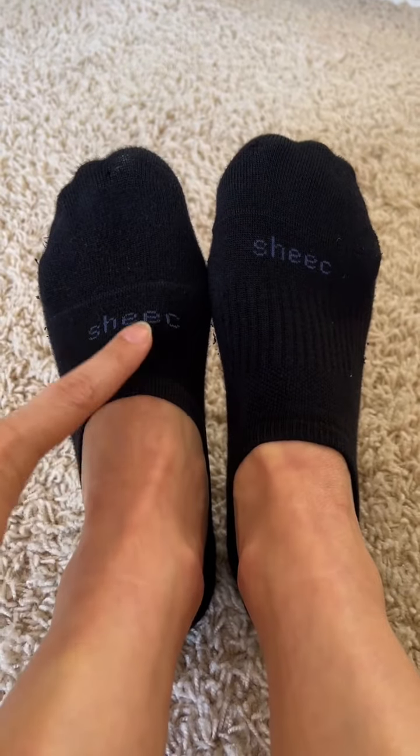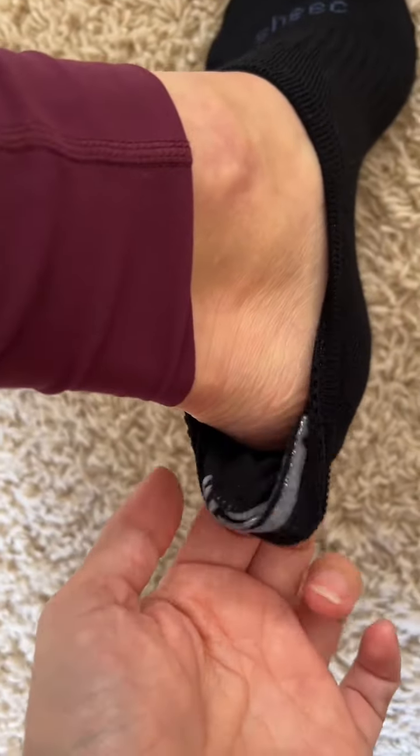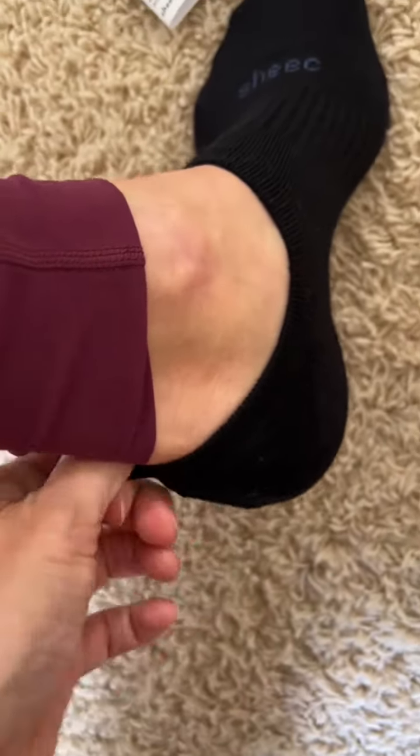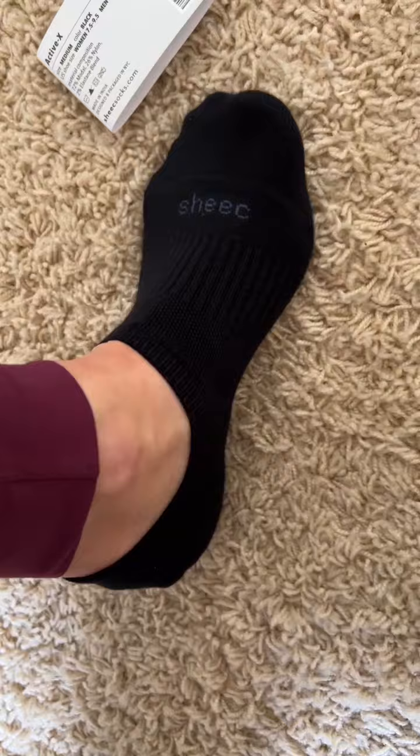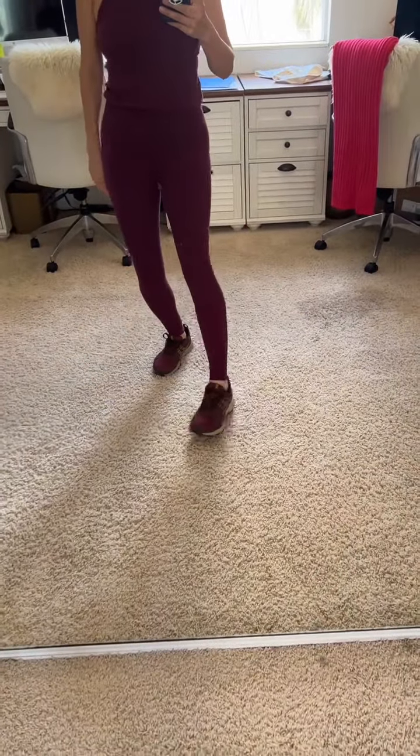High cut, mid-cut, low cut goes about here. I love them all, I wear them all. And then look on the inside — it has that great grip. This grip actually works and doesn't feel uncomfortable. Love the skin showing. So comfortable.